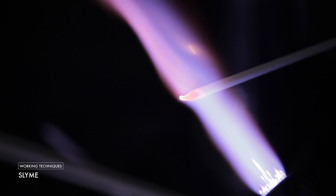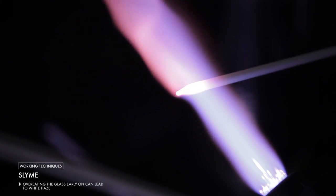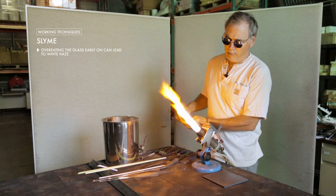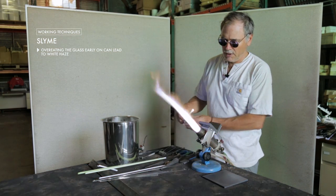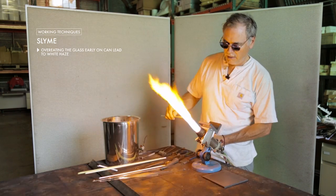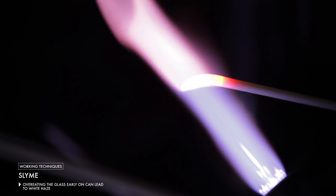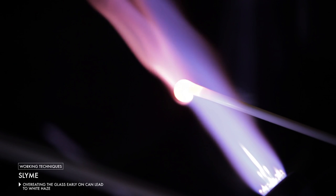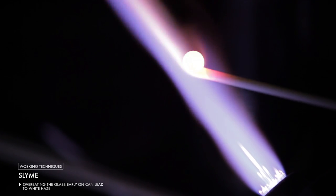When you're first heating the slime up, you do not want to get it too hot because you might get a little boiling and that can lead to a little bit of whitish haze on the glass. However, after the color has been brought up to a good working temperature, you can work it normally like any other color and it works just fine.